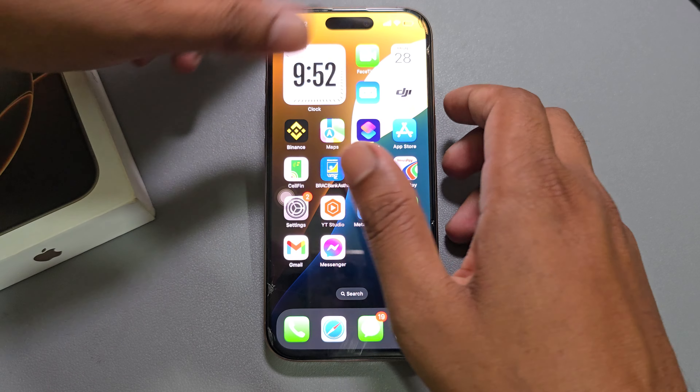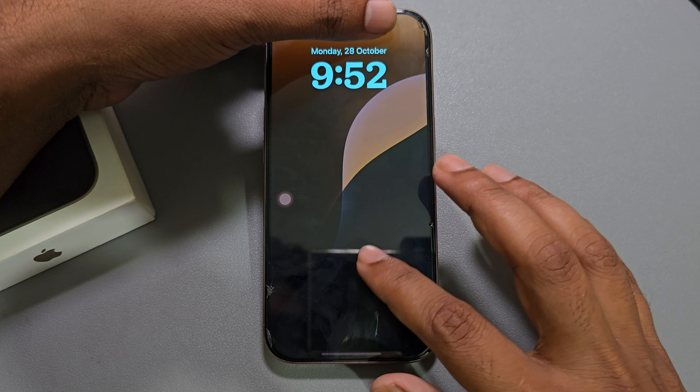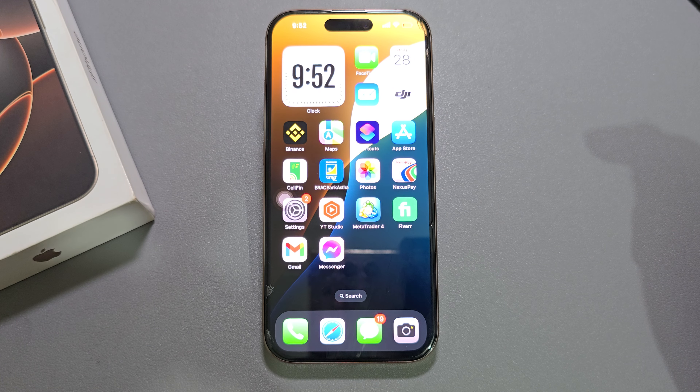Now if you want to lock your phone and then unlock your phone, you can see it automatically unlocks with your Face ID. So that's it, thank you, have a good day.